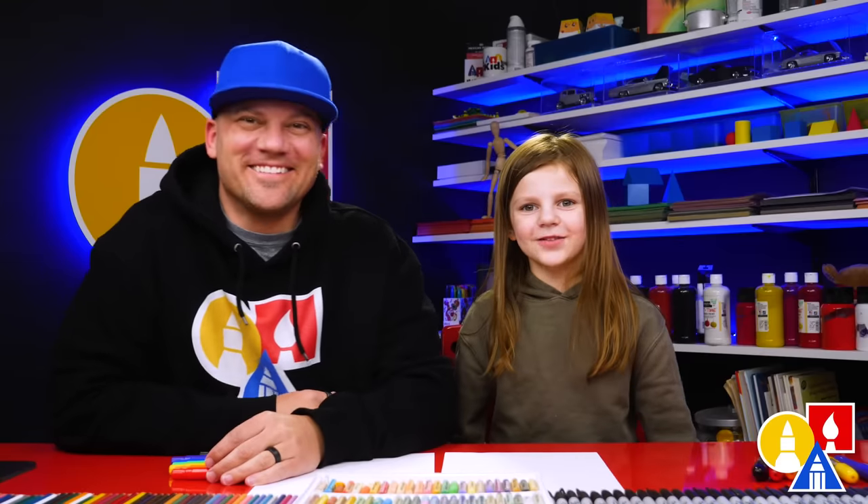Hey art friends! Today we're going to draw a unicorn. We hope you're going to follow along because art is always better with friends like you.